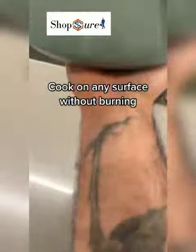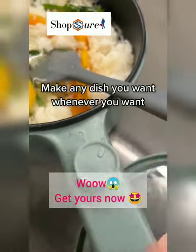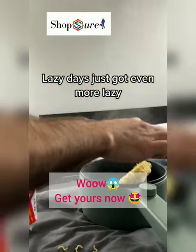Cook on any surface without burning. Make any dish you want whenever you want. And you can eat straight from the pot after. Lazy days just got even more lazy.